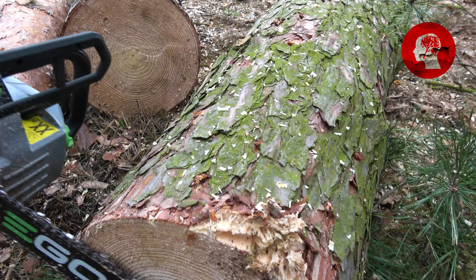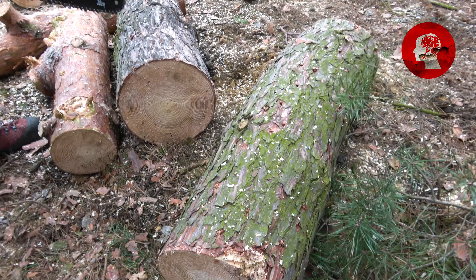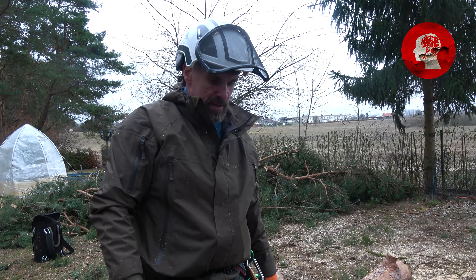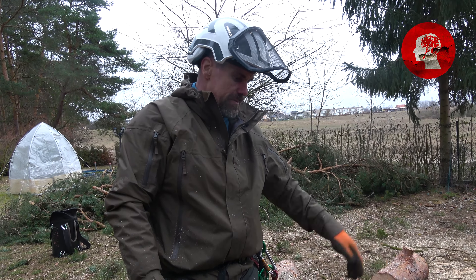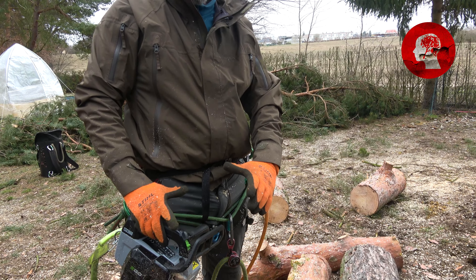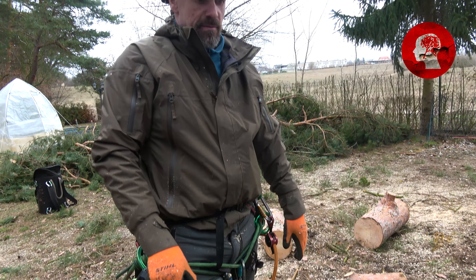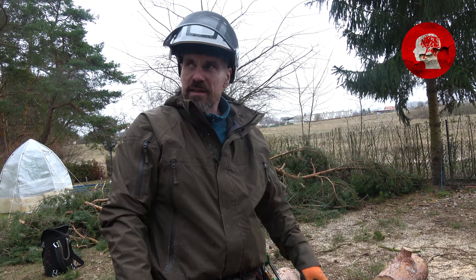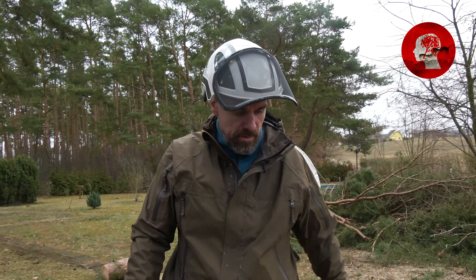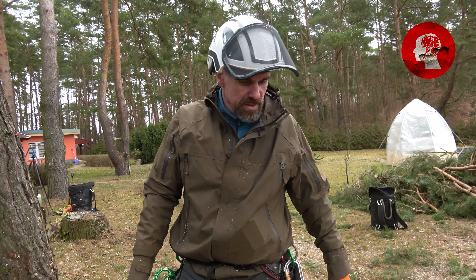Also, ganz ehrlich, Husqvarna-Stil würde ich das nicht machen. Weil bei jedem Versuch, wenn man mal gesagt hat, okay, man sägt mal sowas — mehr als, keine Ahnung, 20 Zentimeter habe ich damit nie gemacht. Weil danach hatte ich zu viel Stocken. Der ist jetzt das erste Mal stehen geblieben, da oben bei, keine Ahnung, 42 Zentimeter Durchmesser.